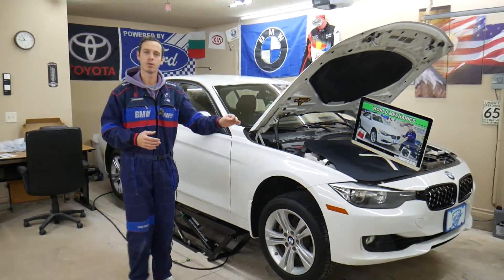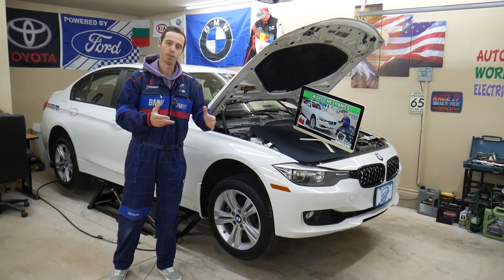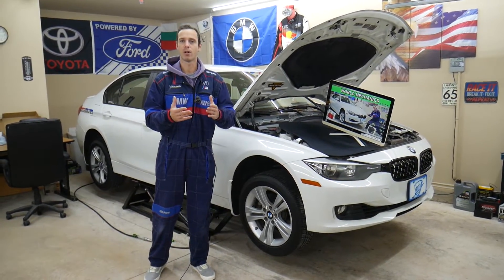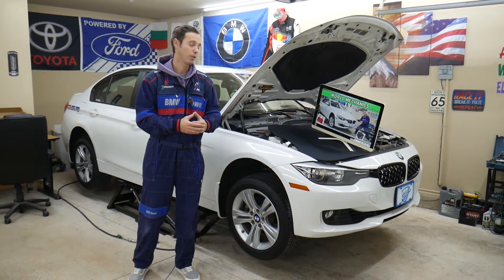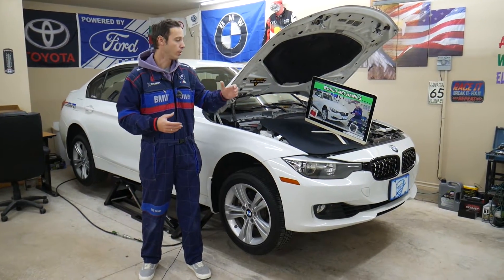On this channel you'll be able to find videos about every single fuse and relay on that BMW. Let's say you're down the road, in the middle of nowhere, and you blow a fuel injection fuse — you need to see where it's located. We'll have a video on the channel; you just search, take one or two minutes to watch it, replace the fuse, and you're back on the road. Otherwise it's really confusing with these fuses, which is why we're making these videos.